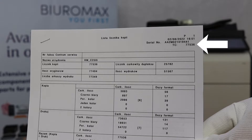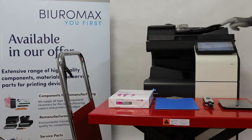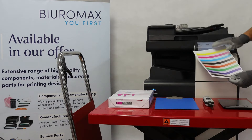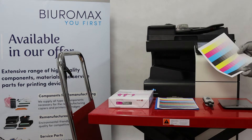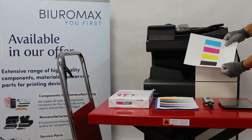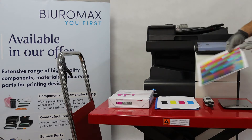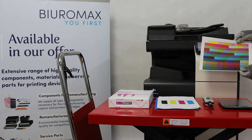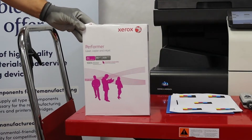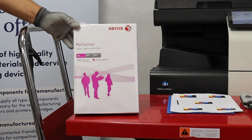The color intensity and contrast on the control prints are perfect. The toner is fixed on the sheet very well and there is no background on the paper. The colors are superimposed evenly and there is no image repetition. The test was performed on Xerox Performer 80 grams paper.